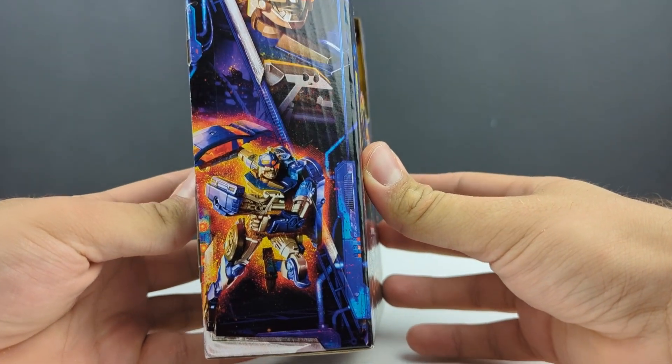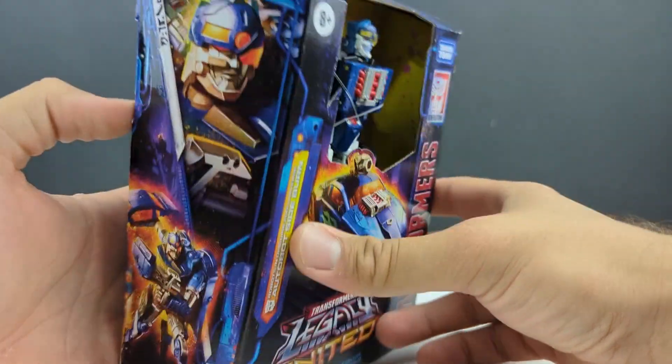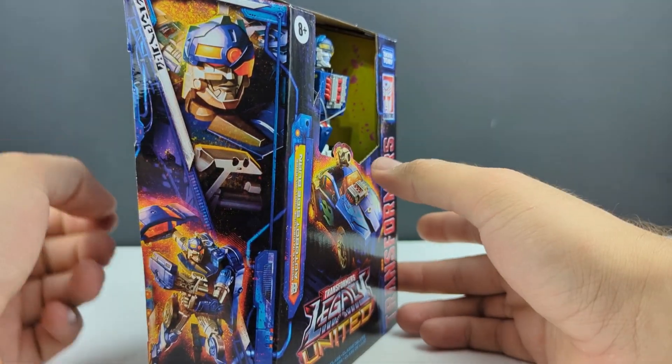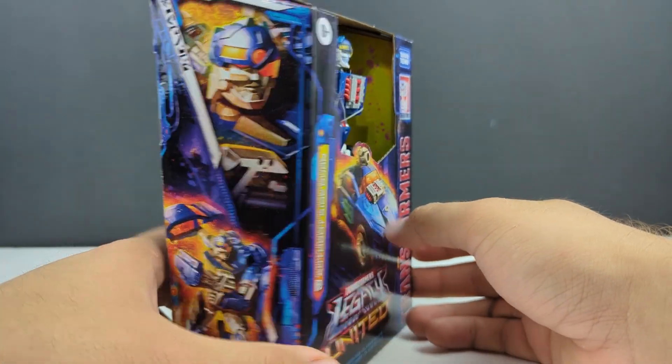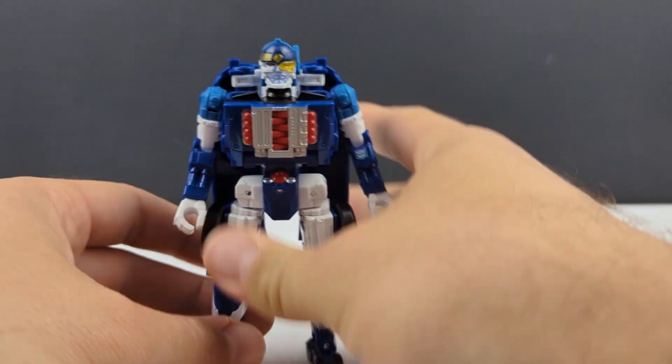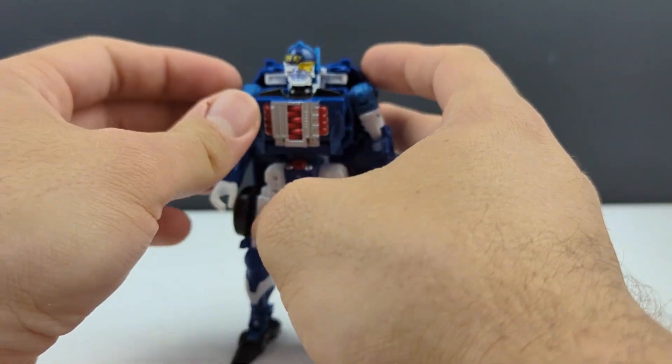Either way, there he is charging into battle with his roof shield and his weird asymmetrical face with the half visor. So yep, there he is and let's go ahead and check him out. Here we have R.I.D. Universe Sideburn out of his packaging.